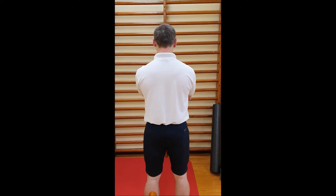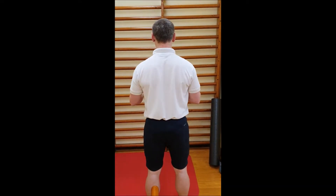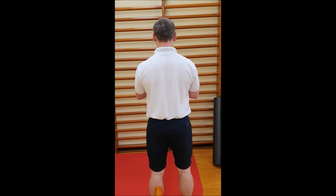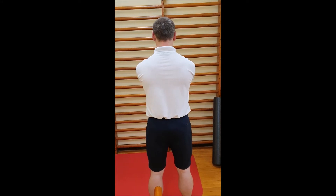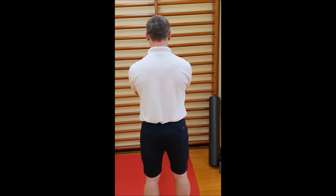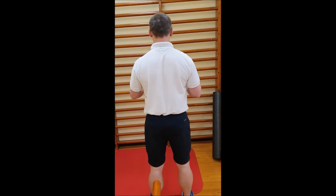And again, your low row exercise from behind. So we're pulling back, keeping the elbows parallel to the floor, keeping the elbows bent and straight forward. What we're not doing is pulling the band downwards, but we're coming straight back and forward.